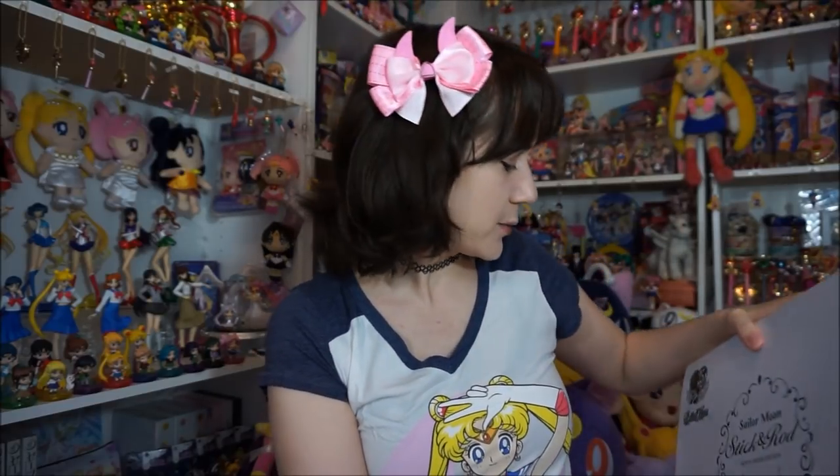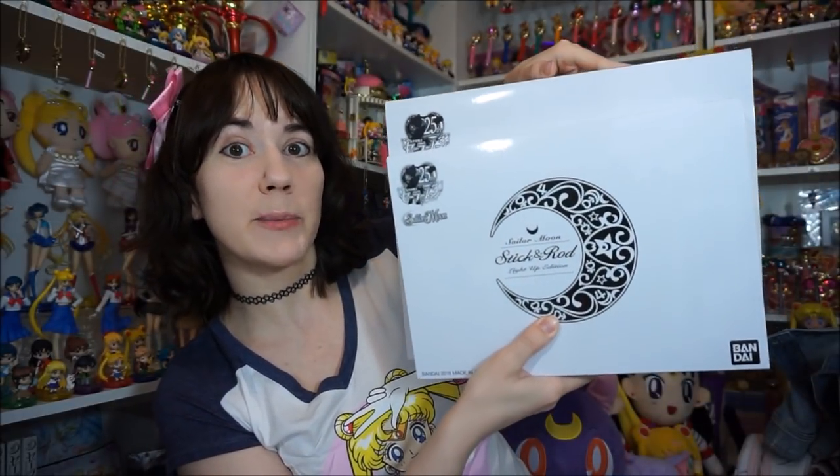That's the only difference with the fan club one. And then they have the light-up edition. This one's actually in a much smaller box — I didn't even really realize that until I was getting ready to do this video. You can kind of tell the box sizes. This one's way bigger, but I'll do the Moon Prism edition first, this being the first one that came out.